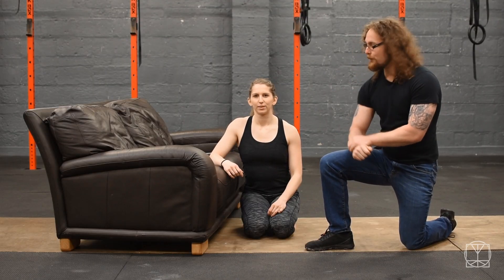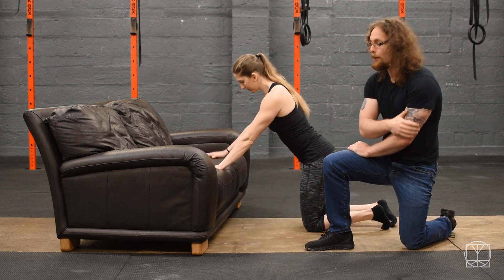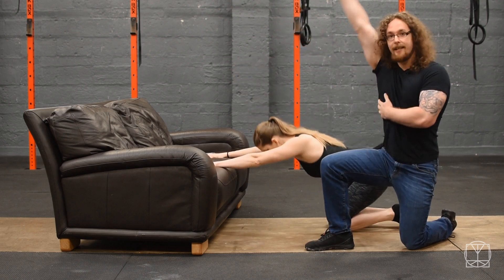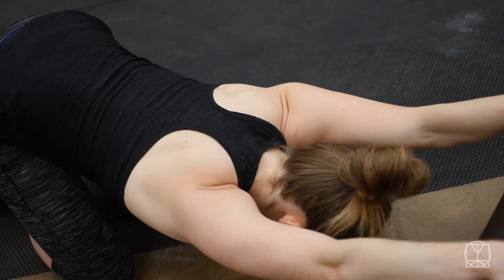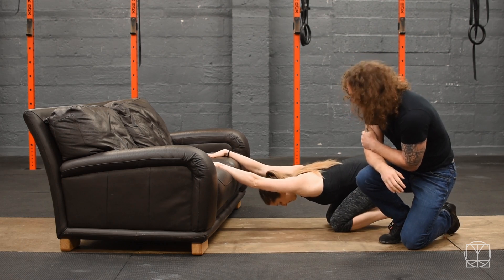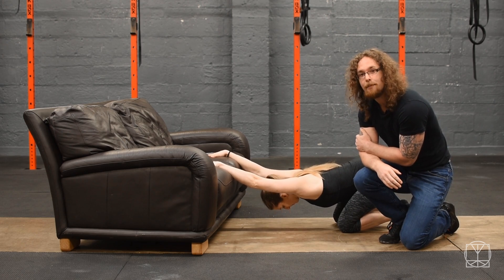Next we're going to open up the shoulders in two different ways. What Jenny's going to do first of all is place her hands on a sofa — or you could use a wall or a box — and then push herself back to get a nice stretch. You should feel this in and around the shoulders. She's aiming to get her chest down to the floor if she can, and hold that for five deep breaths, holding until you get a nice stretch, then taking a big deep breath in.